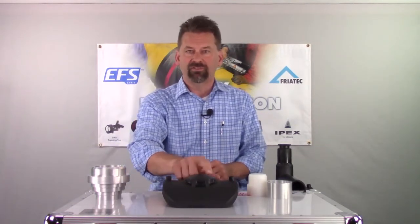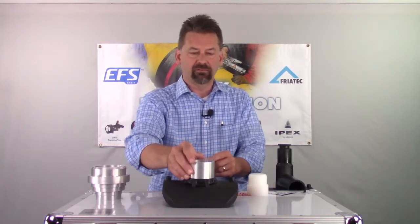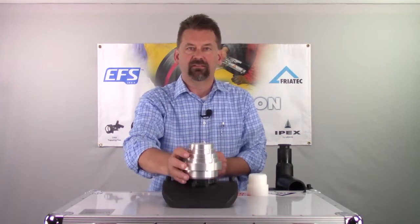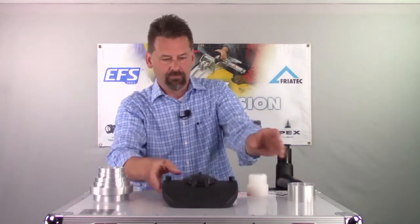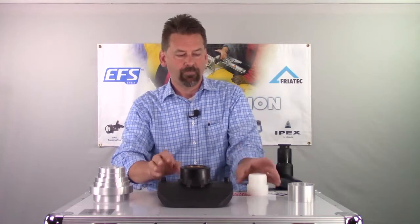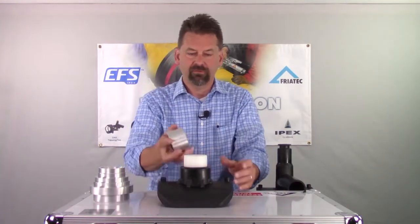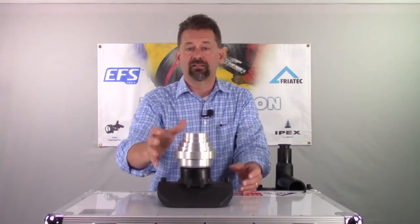Our repair patch has a dome surface here. You can use that concave piece right inside of that, then take your main body and slide it on top. Your VA saddle has some brass threads on the inside, so we're going to use that polyethylene piece to protect those. Put our concave piece on that, as well as the main body.